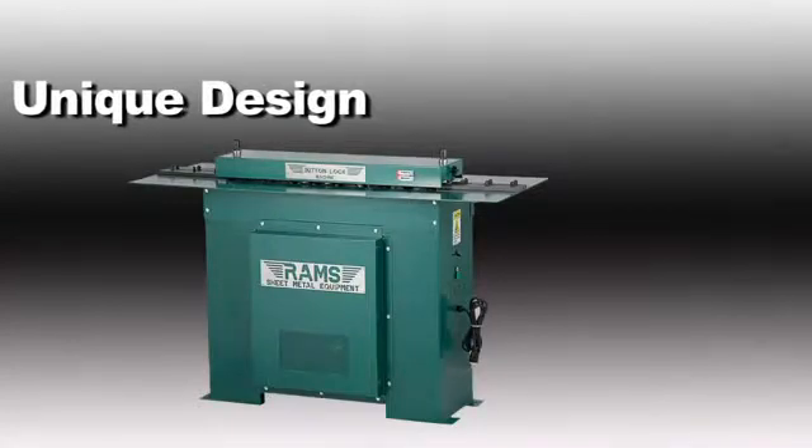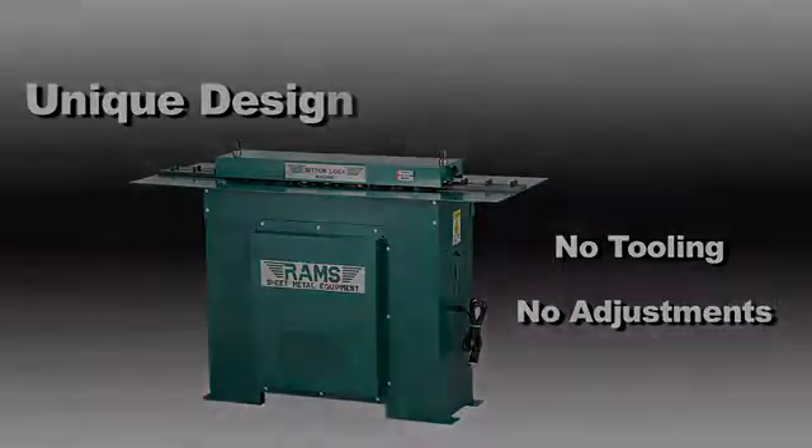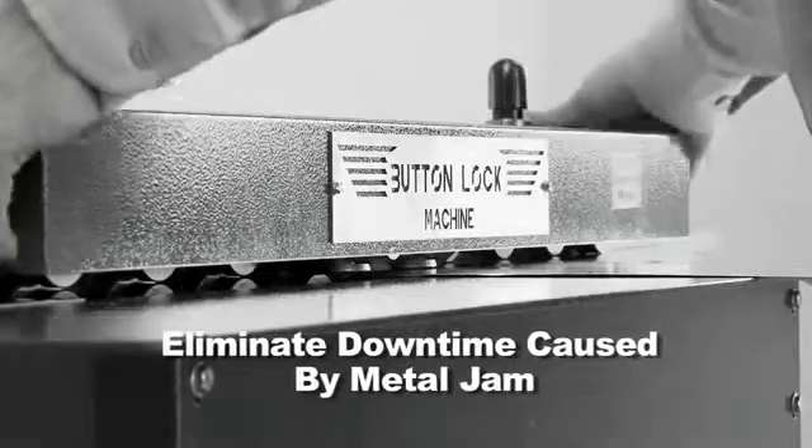Unique design which requires no tooling and no adjustments. Increase your productivity by eliminating downtime caused by time-consuming metal jams.